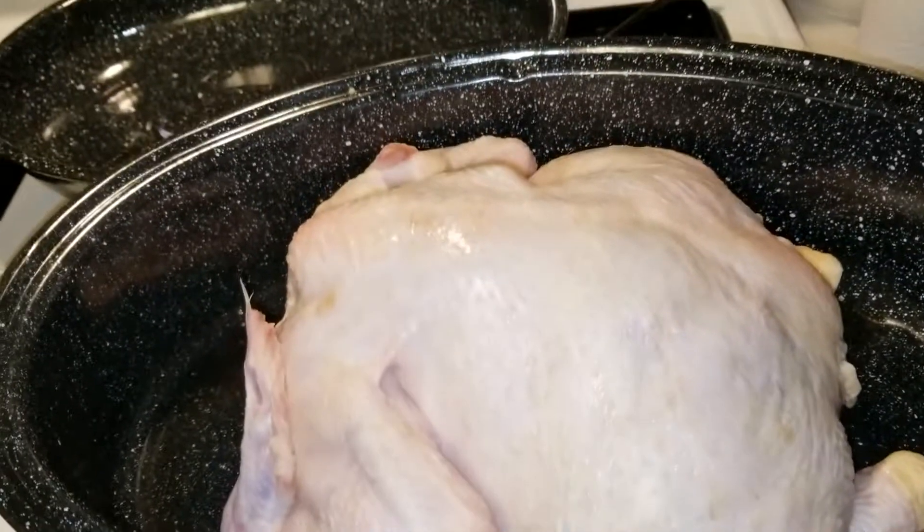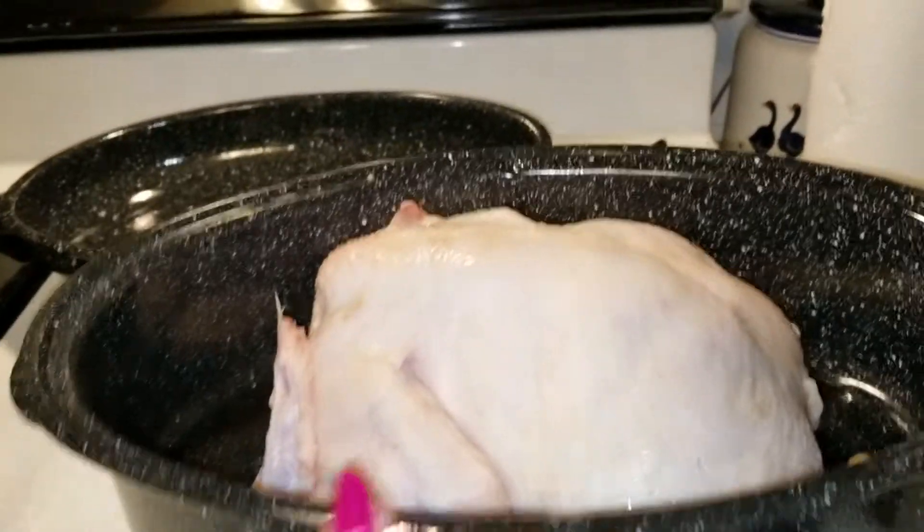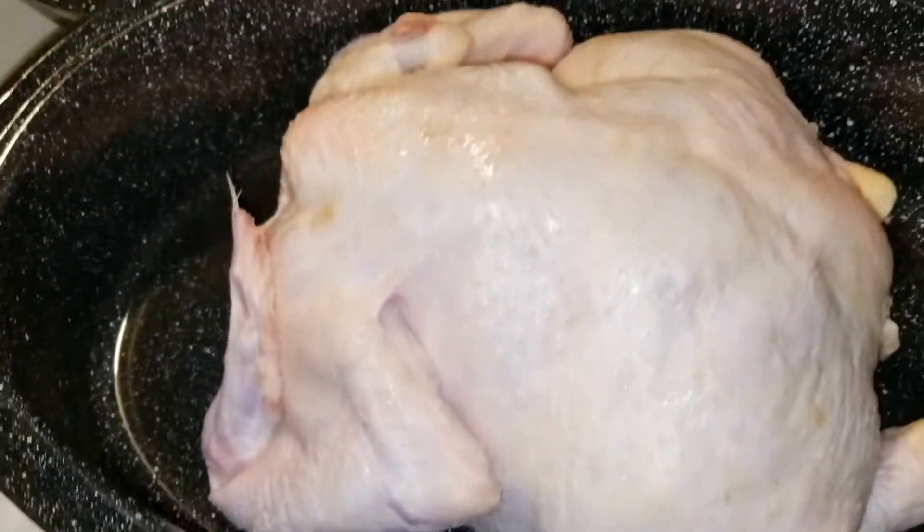Morning, y'all. Well, it's almost noon, but I'm gonna get this chicken — it's huge. My pan is a medium-sized roaster. This is how I do my barbecue chicken.